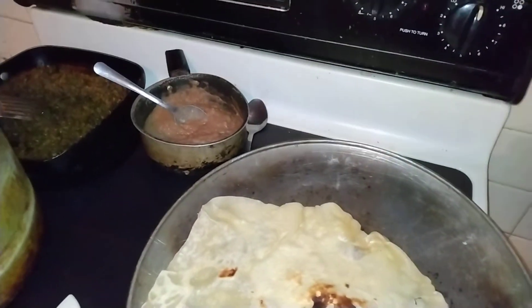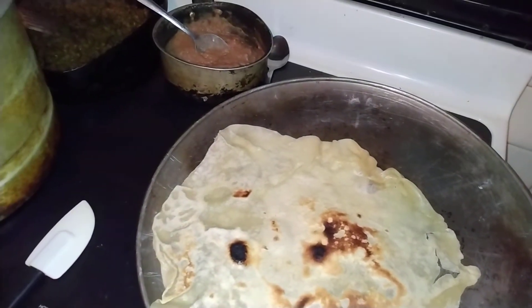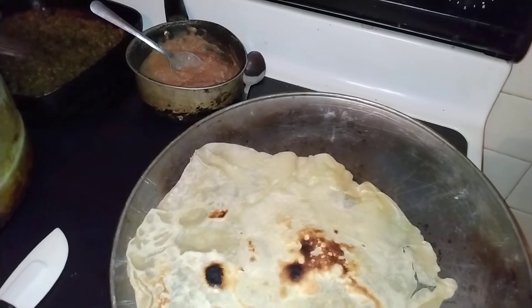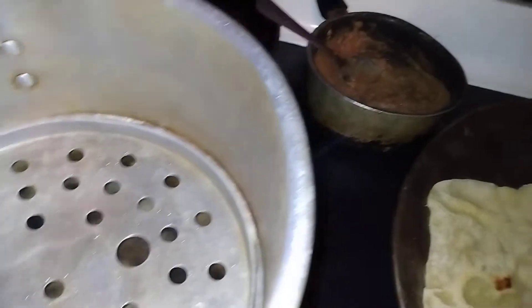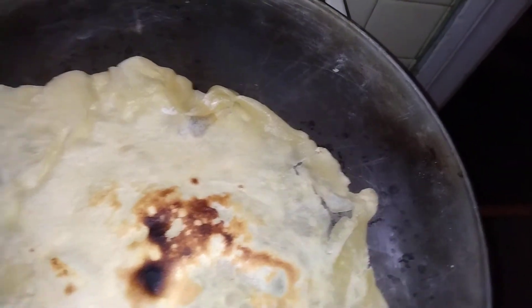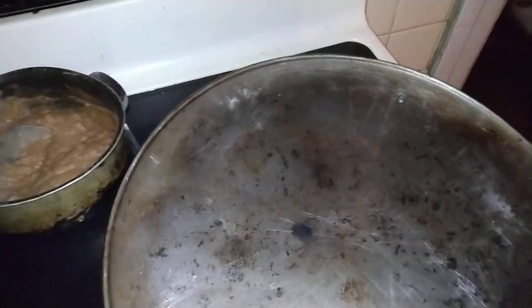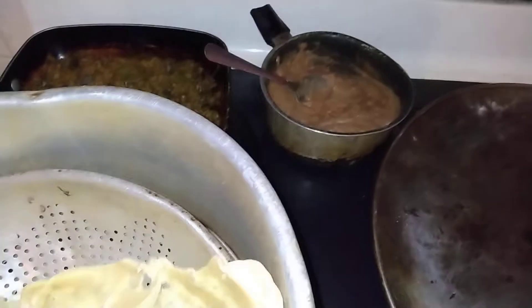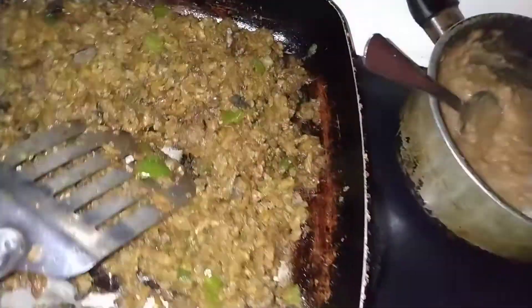I'm about to make this burrito — it's about to be on point. I'm waiting on my steam pot so I can steam this burrito wrap down and make it soft before I roll it. I don't want both sides to get too crispy, but when it steams down it won't matter — I'll just set it in there and it'll get soft.